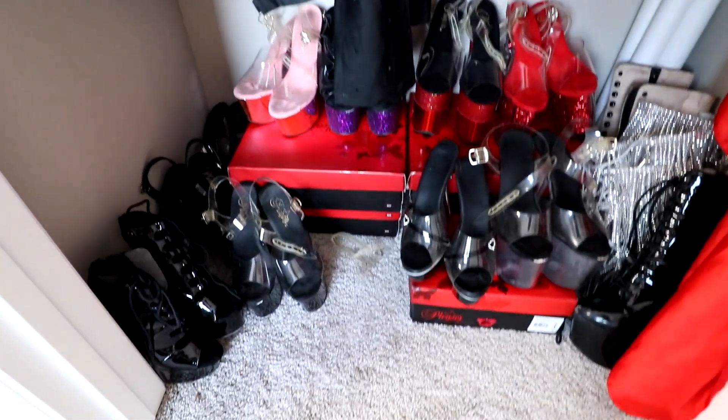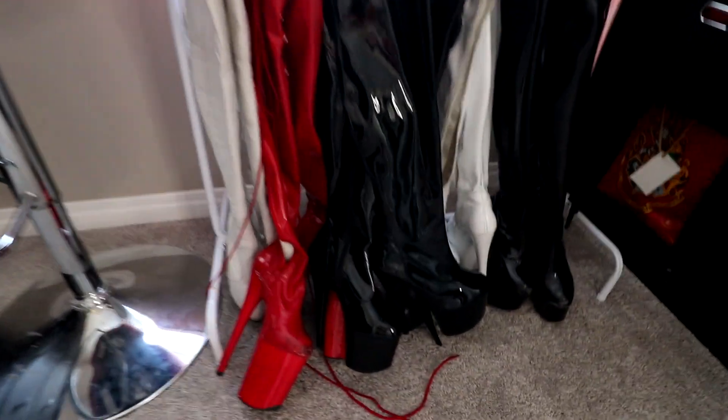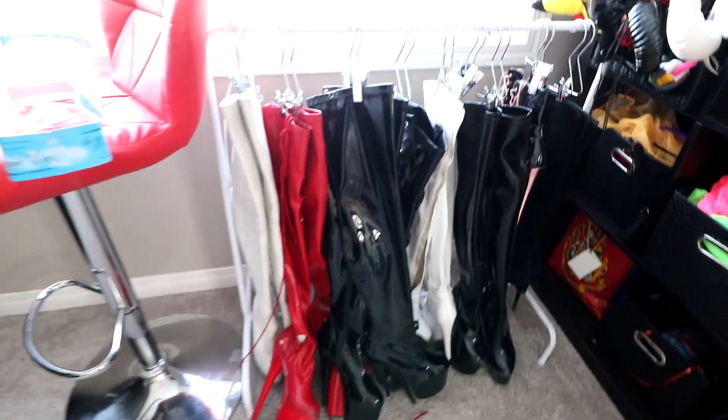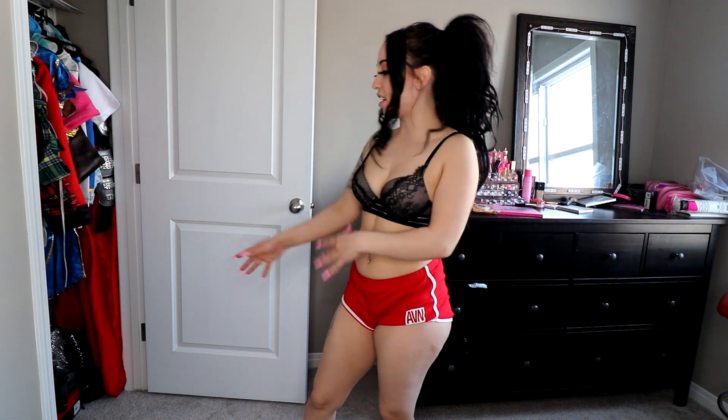All my shoes are in here, so I'll pull them out and show you. I also have stripper boots. I go through phases where I wear the same couple of heels for months and months, and then I move on to new ones.